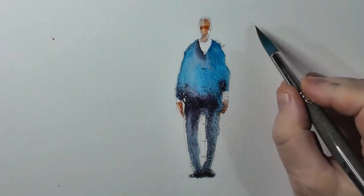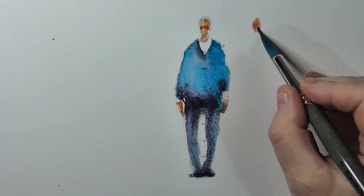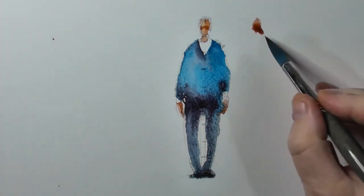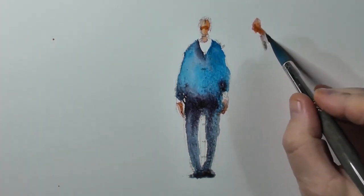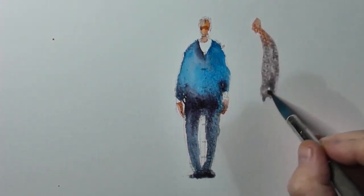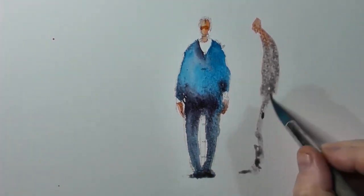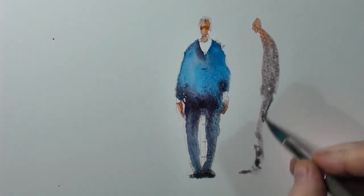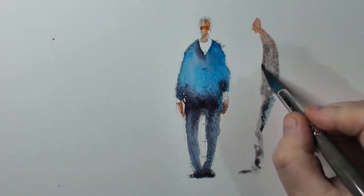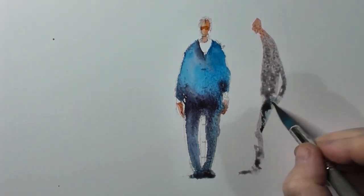Now from the side angle, it's just following the same rules but looking from the side. I'll just put a blob for his head — we tend to put our heads forward a little bit. It's almost like a very thin backward S shape. There you go, he's got his hands in his pockets.